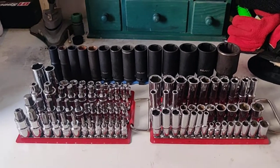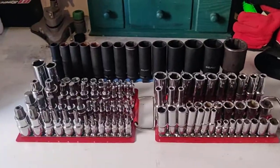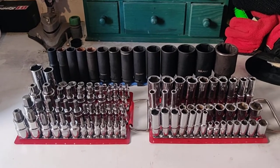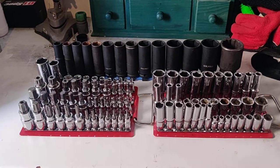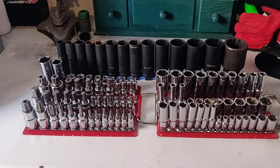With regards to your sockets as a DIYer, what you'll require in a modern world is dependent on the vehicles that you want to work on. As someone who has not only used these tools but sold them to the end user as well, I get a pretty good idea of what tends to be commonplace on certain vehicles and what doesn't. I'm going to talk you through it today and give you a better understanding of what you're going to need depending on what you're tackling as a DIYer.